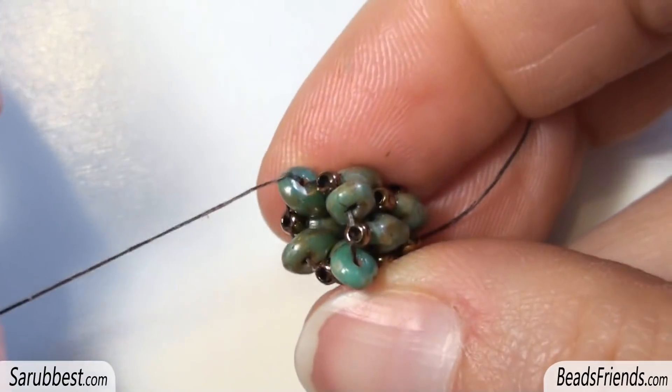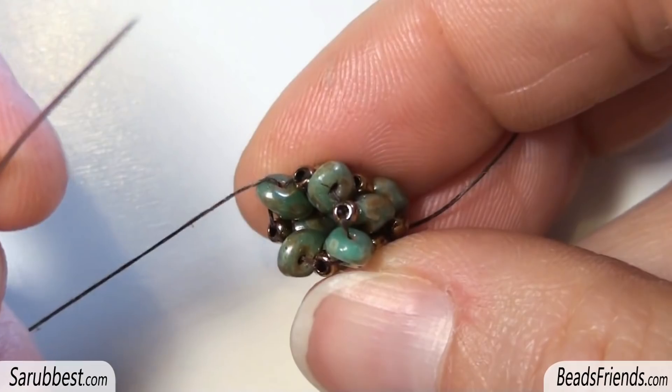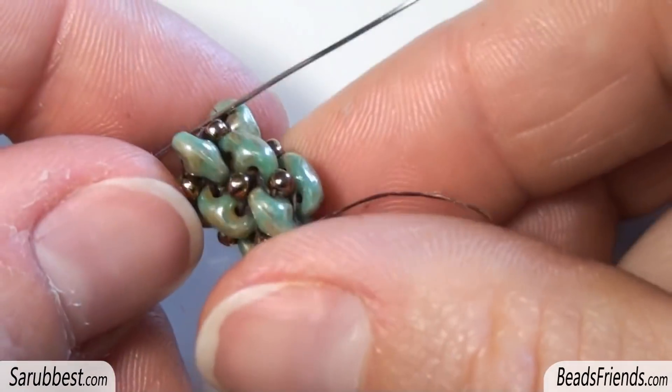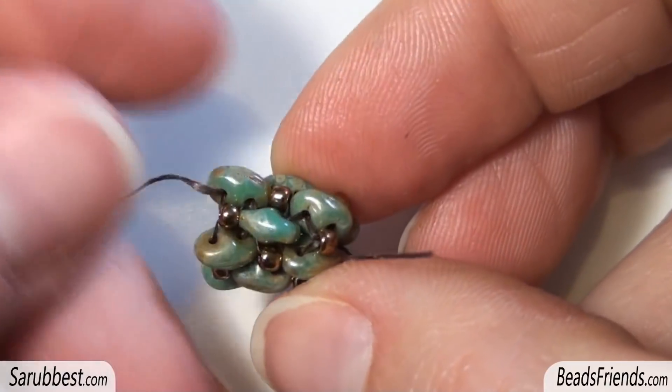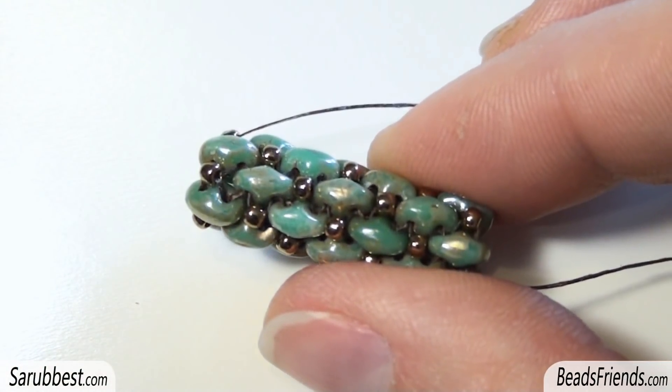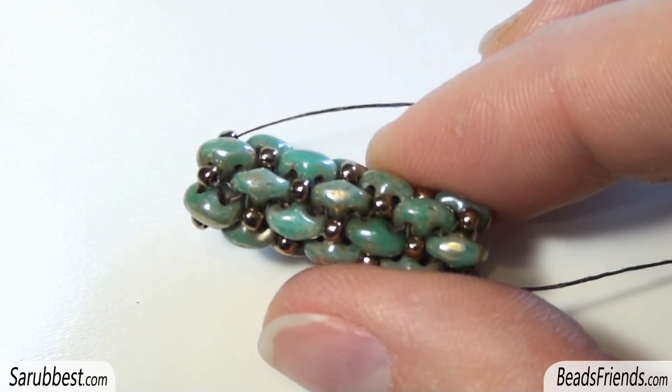At this point all you have to do is repeat the same steps, alternating these two rounds, until you reach the length you need for your tubular beadwork. I hope that the tutorial was clear, thank you for watching, inspire yourself and see you soon on the next video, bye bye!